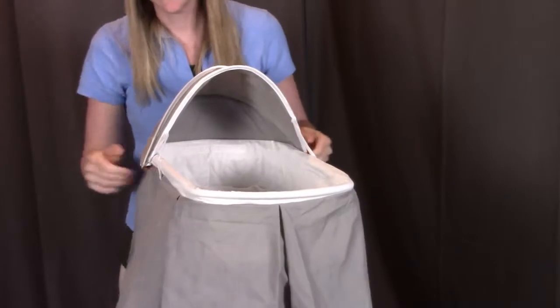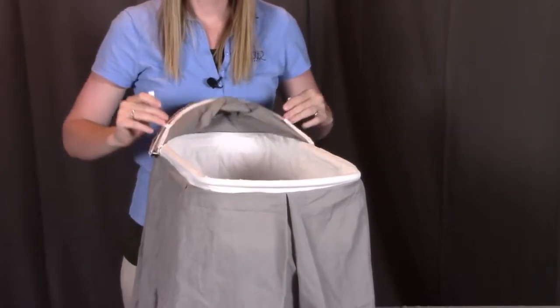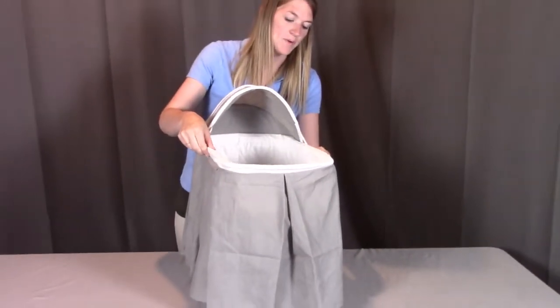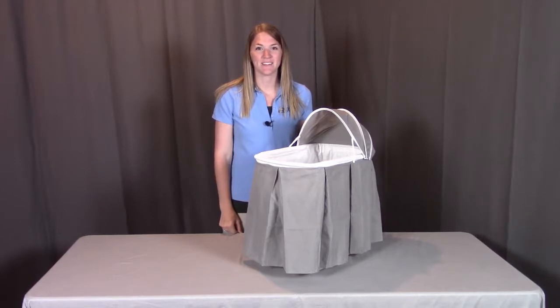Once you have them buttoned in, you can detach these side pieces and fold them down, or fold them back up and reattach that hook and loop tape to hold them back up. That concludes the assembly for the Cuddles Rocking Doll Bassinet. Remember, if you have any questions or concerns, please contact Badger Basket as shown in the next clip. Badger Basket thanks you for watching — enjoy.